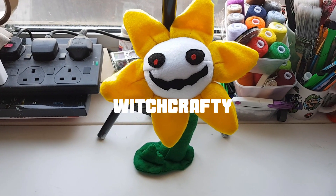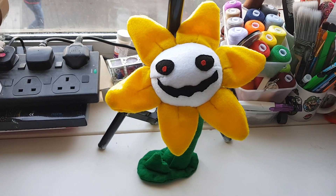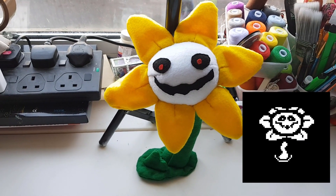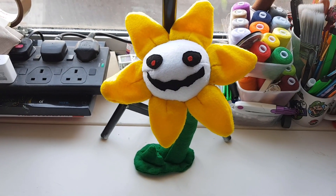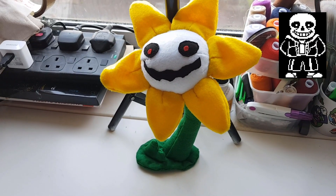Hey and welcome to Witchcrafty. I've been meaning to make a plushie from Undertale for a while now and I thought I'd start off this mini-series with a flowery plush with an evil smile. This is a very easy plushie and I think it'll be the easiest in the series as I'll be making the boss version, Sans and Papyrus eventually.